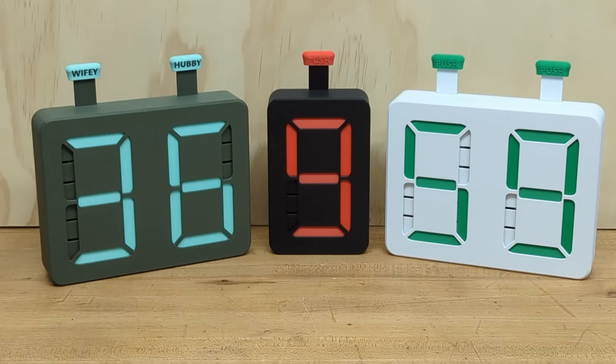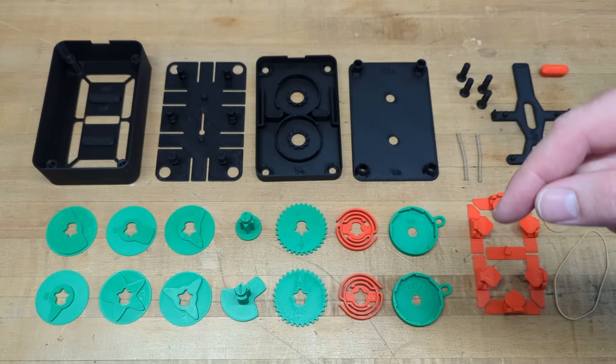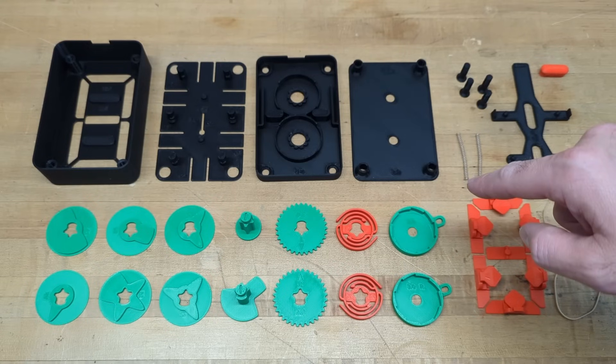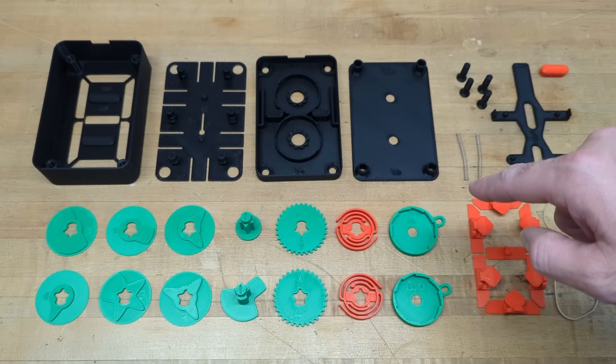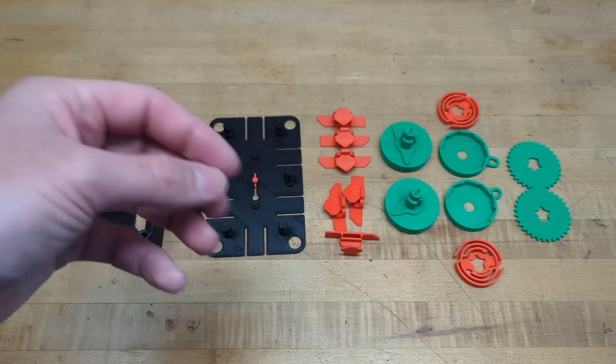Going forward, version three will be the foundational design for all future upgrades, releases, and model variations, including motor operation, 12 and 24 hour clock, and other variations of the seven segment display including alpha and numeric characters. This one uses 31 3D printed components, a few less than version two. It still uses two rubber bands. Introduced with version three are these two springs — in particular these are 50 millimeter springs, but I'll get into the details shortly.